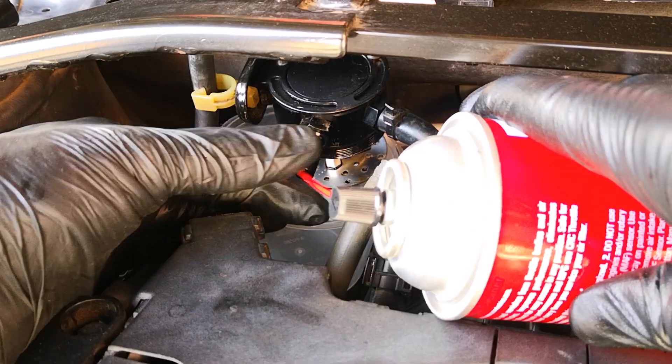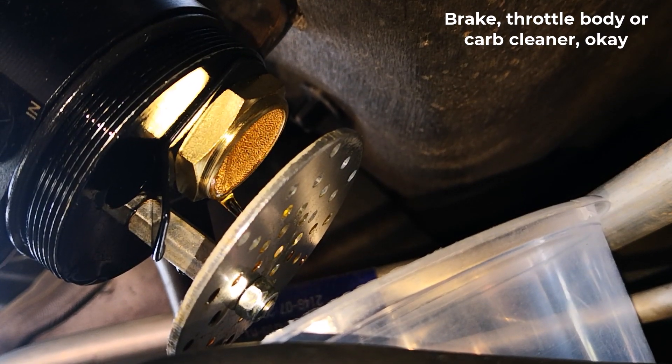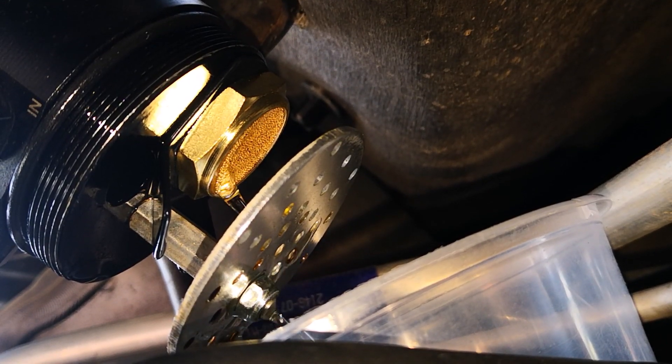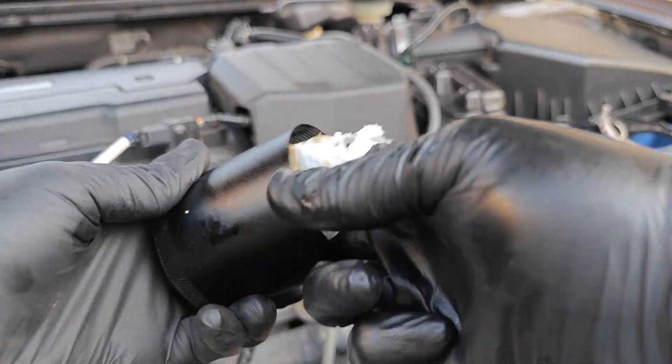One tip if you do install an oil catch can is to always flush it with solvent. This will clean out the passages just in case there's any sludge building up there. If you do all of this, the oil catch can will pose no risk to your engine.